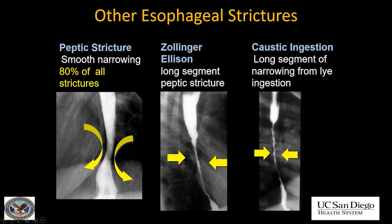Let's look at some other esophageal strictures. By far the most common esophageal stricture, particularly when it has a benign appearance, is a peptic stricture — 80% of all strictures. It will be smooth, tapered, narrow, with no mucosal irregularity and no shouldering. Think Zollinger-Ellison syndrome when it's a very long, very severe peptic stricture. Caustic ingestion is also a cause of a long, narrow stricture. Other causes of strictures include radiation and chronic NG tube intubation.